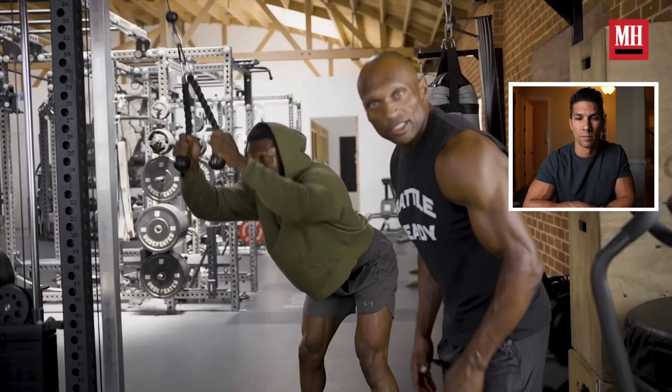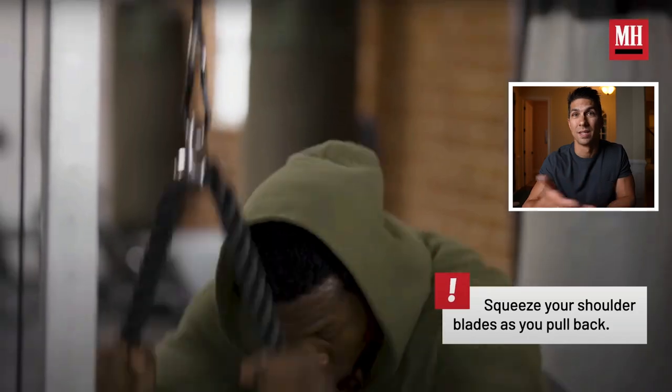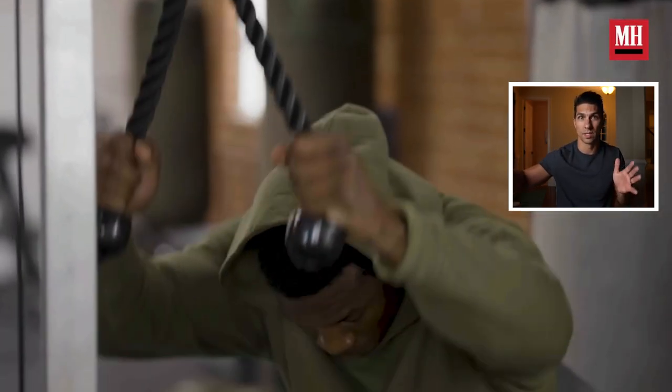He says they normally do three supersets consisting of 10 to 12 reps. So probably hitting the top of that 10 to 12 rep range, and by the last set only hitting 10 if you're getting to failure or close to failure.